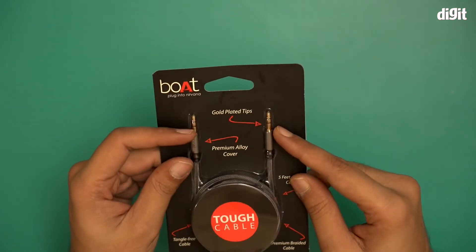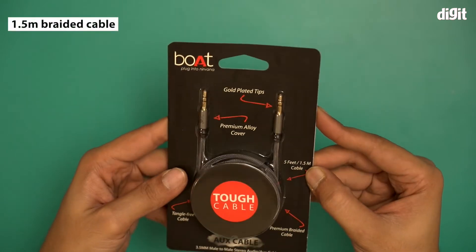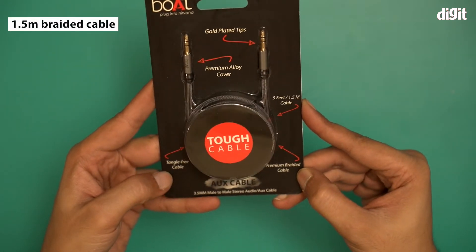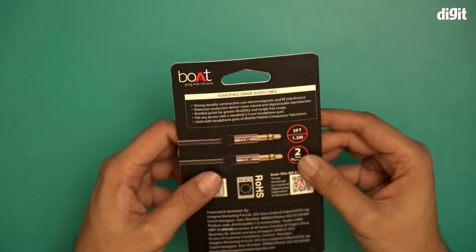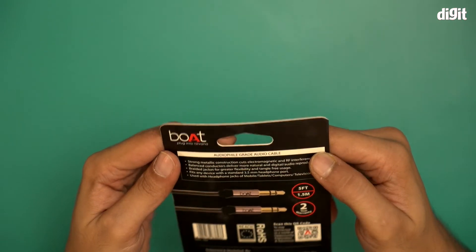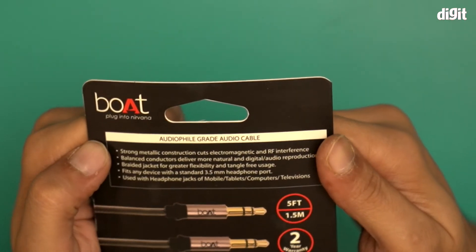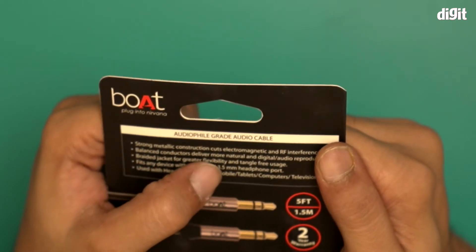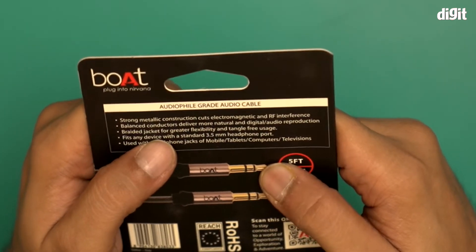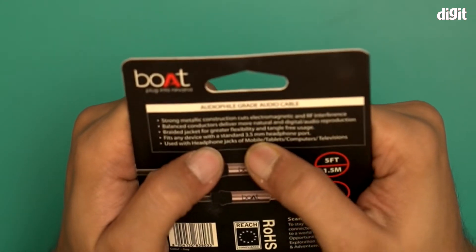This particular cable comes with gold plated tips, premium alloy cover, and is five feet — that's 1.5 meters long. It's a premium braided cable and tangle free. A lot of information here: audiophile grade audio cables, strong metallic construction, cuts electromagnetic and RF interference, balanced conductors deliver more natural and digital audio reproduction, braided jacket for greater flexibility and tangle free usage.